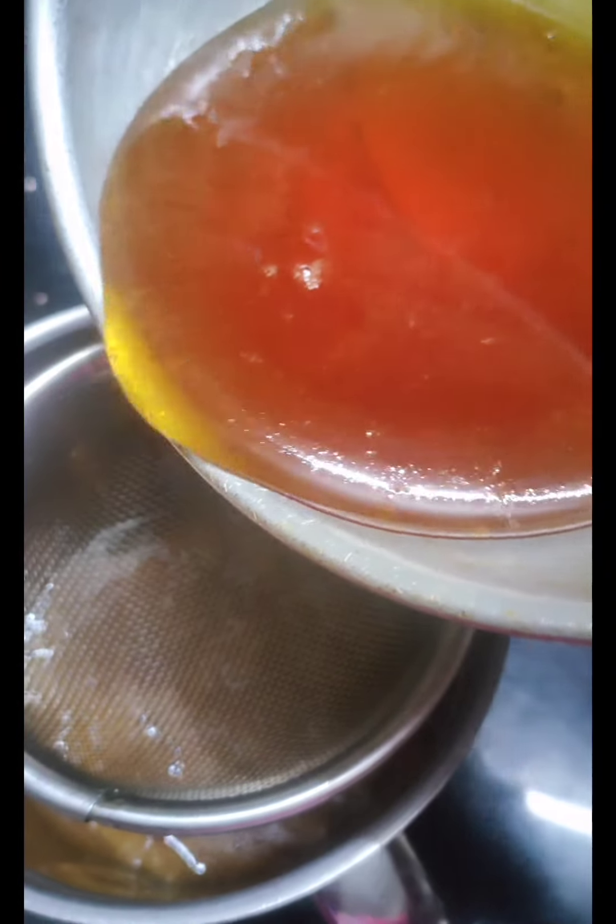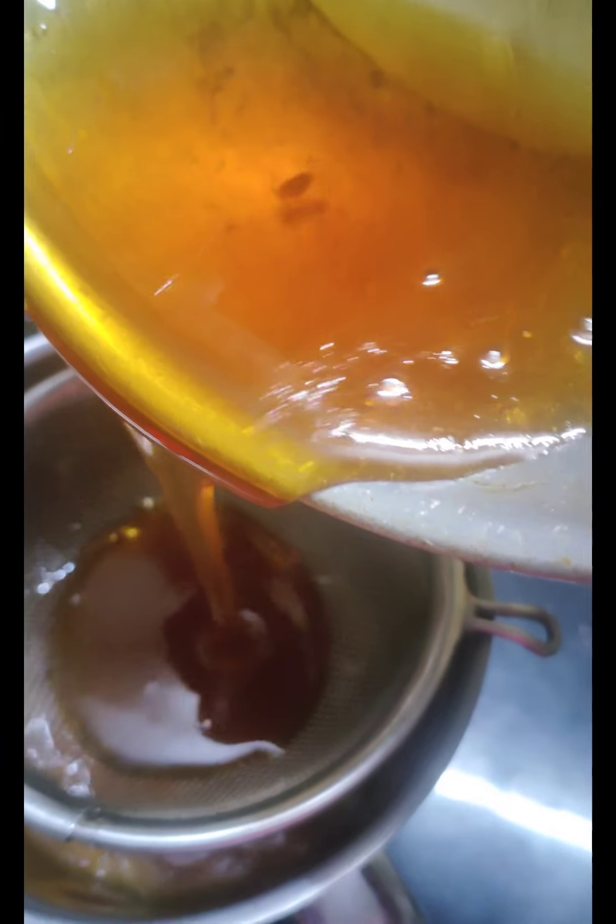I'm ready to pour a cup of milk. I have made a cup of milk. I made 4 cups of water. I've made a mix with the water.